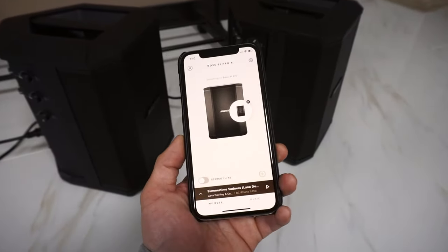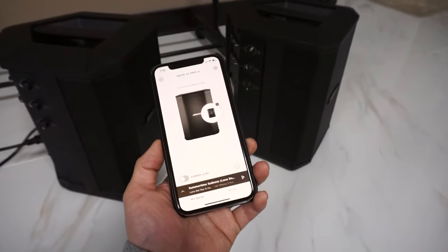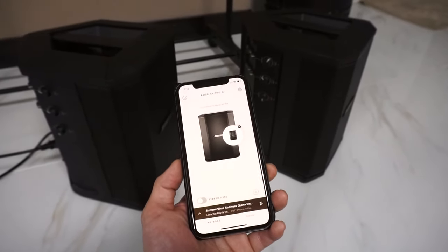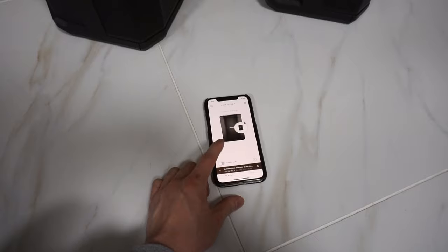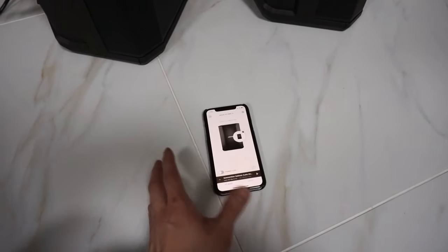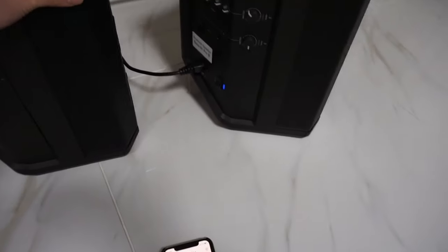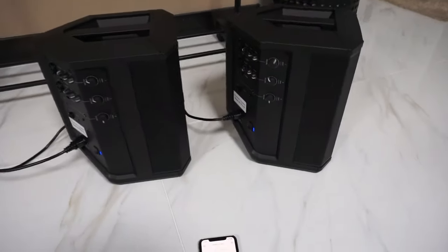So that's how you connect a Bose S1 Pro to each other, and this actually works the same for any Bose Bluetooth speaker setup. One thing to note is when you launch the Bose application it'll ask you if you want to rename these speakers — that's what I've done already, which is why you see one called A and B. It's pretty handy to just label your speakers so you know which one it's connected to at all times.